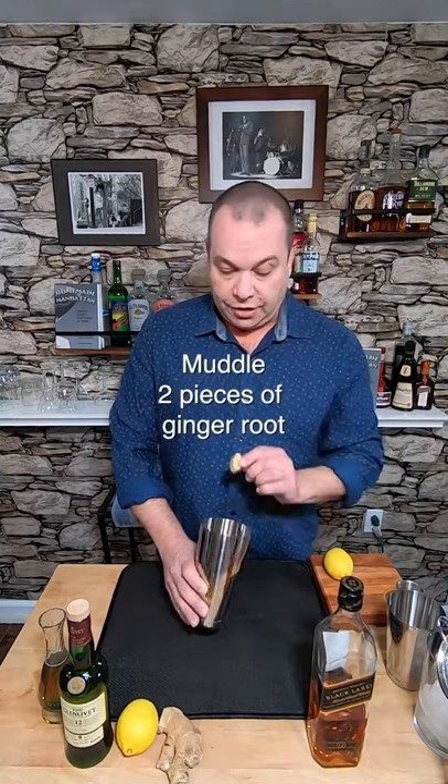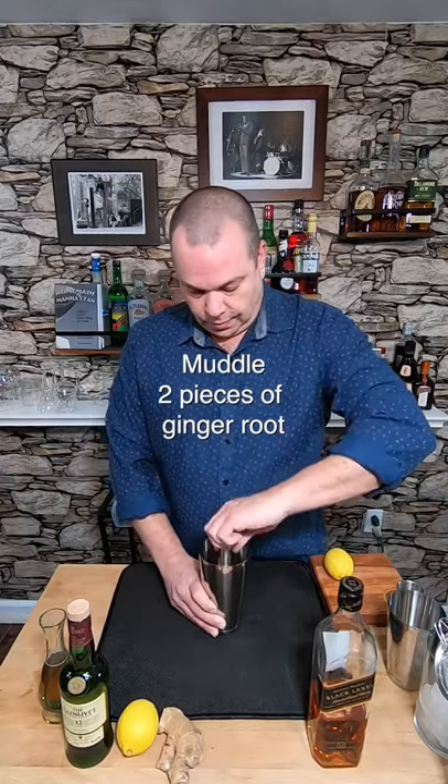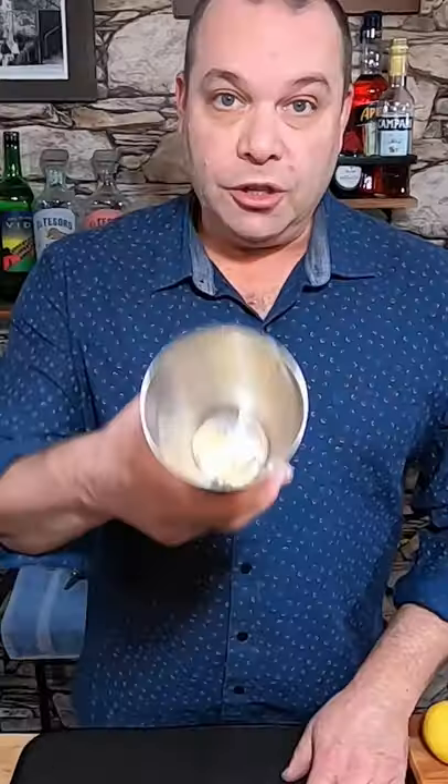And it starts with the healing power of ginger. We're gonna take a couple discs of ginger, put it in our tin, we're gonna muddle it down. You want to mush it into a paste.